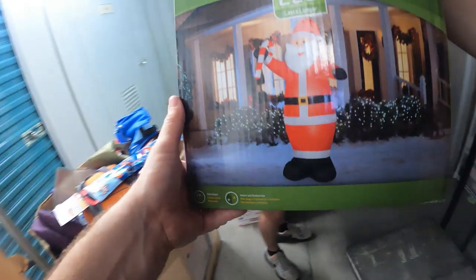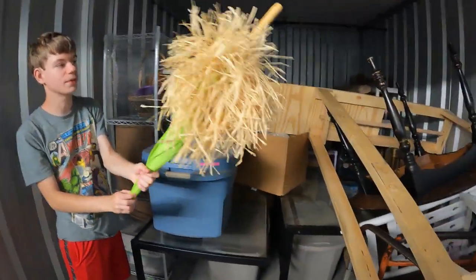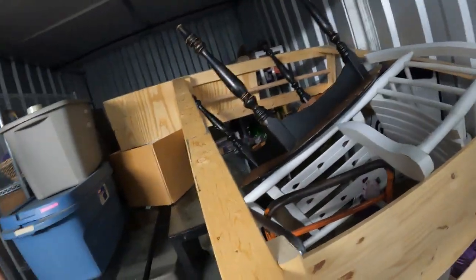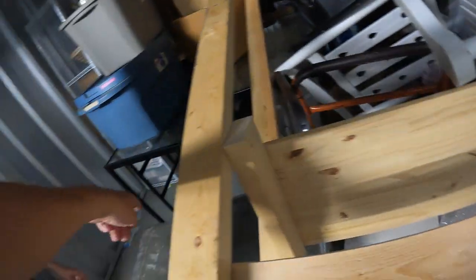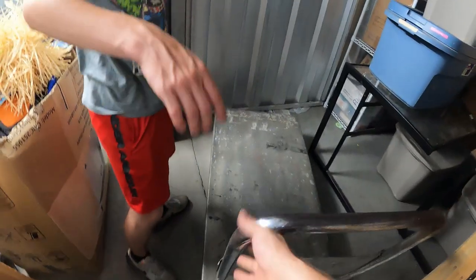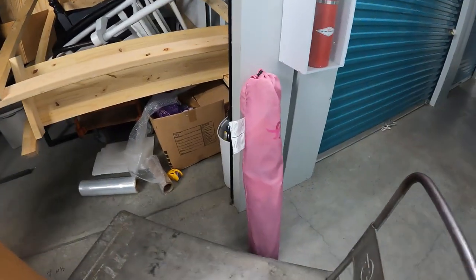We've got Christmas stuff — looks like good clean Christmas items. There's a big tree, a nice Santa — probably 40 to 50 bucks when we go to sell him — some wreaths, a snowman. Nice clean Christmas stuff, just keeps adding to our collection. There's also what looks like an umbrella with some grass or something. We're working on getting a cart out but it's a broken three-wheeled cart, so we won't use it.